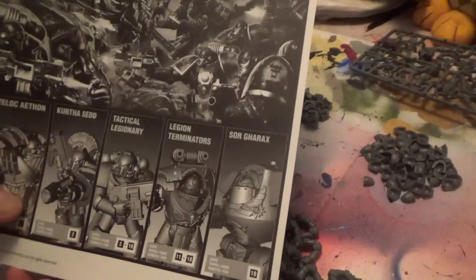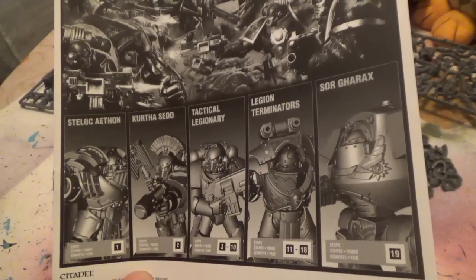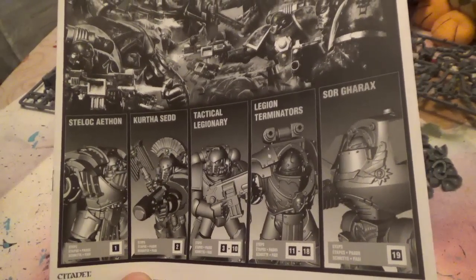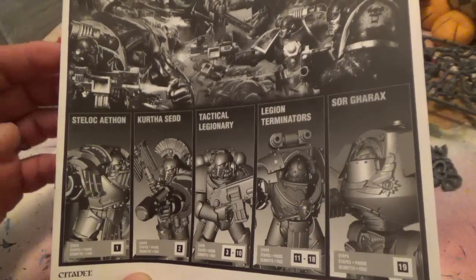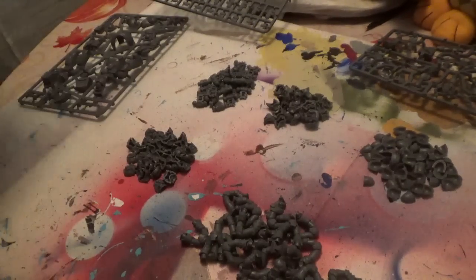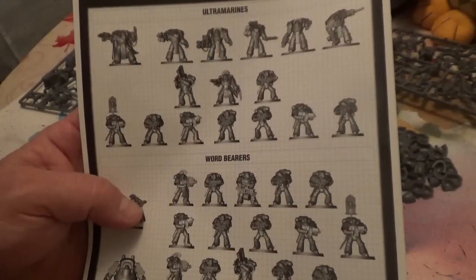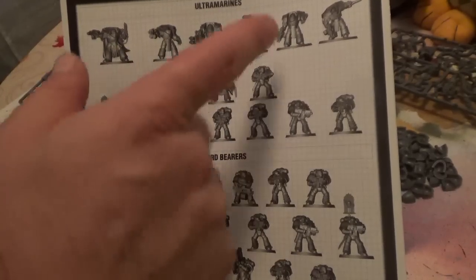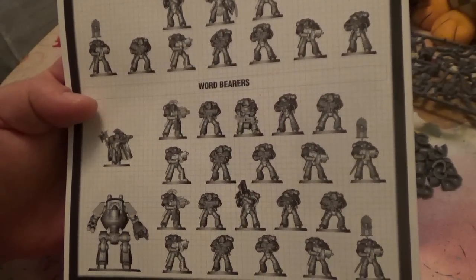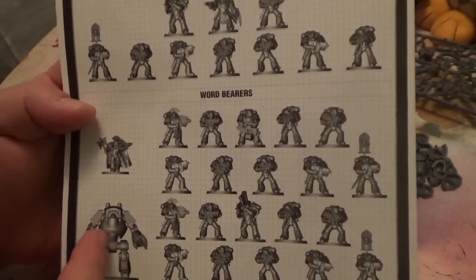It comes with a really good manual covering all the different warriors. This is actually from the 30k group from Forge World, and they're now doing this board game. For the Ultramarines you get a squad of 10, a captain, and five terminators with a terminator leader - telling the old story of the Horus Heresy. For the Word Bearers you get two sergeants, 20 guys, a dreadnought, and their leader.